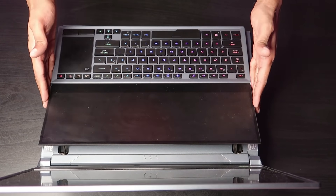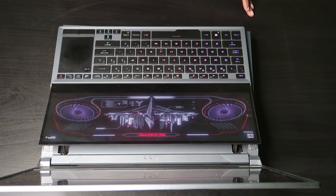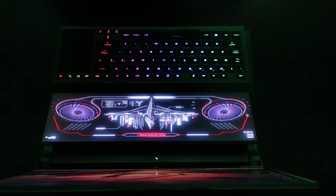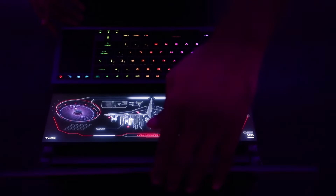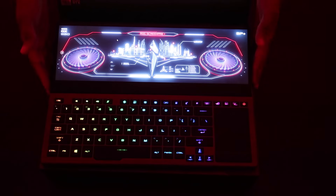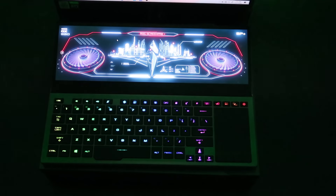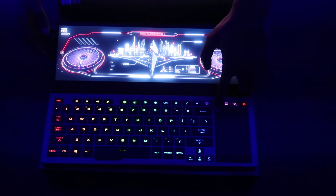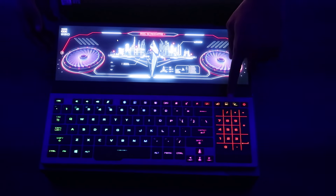The keyboard is RGB — let me turn off the lights so you can see how the keyboard lighting looks. This is how it looks: it's crazy. The bottom secondary display is right here, and when you hold it you also get an extra numpad, which is really nice.